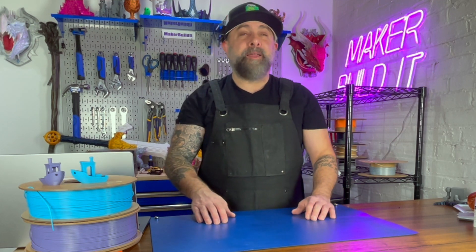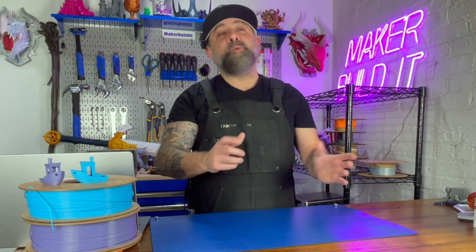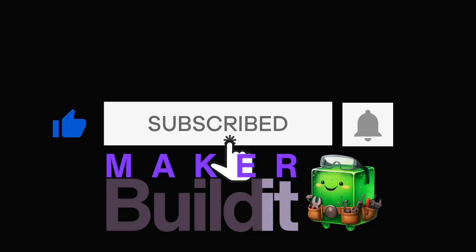Today we're debunking three of the most common myths in 3D printing. 3D printing has come a long way, evolving from a niche hobby to a mainstream tool that can be used for everything from DIY projects to advanced manufacturing. However, with any innovative technology, there are a ton of myths and misconceptions around 3D printing. I'm Brian DeLuca and this is Make or Build It. Let's clear up some of the myths and misconceptions about 3D printing and get to the facts.